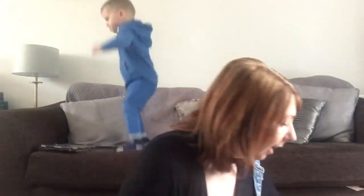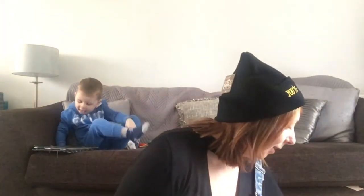The next thing in the box is a hat that says 'You're a Wizard', which is adorable. Let's see if it fits my head — that's cool!